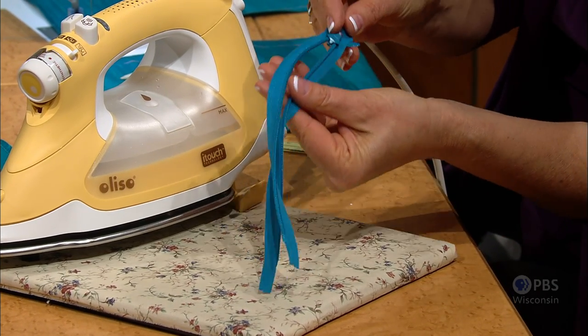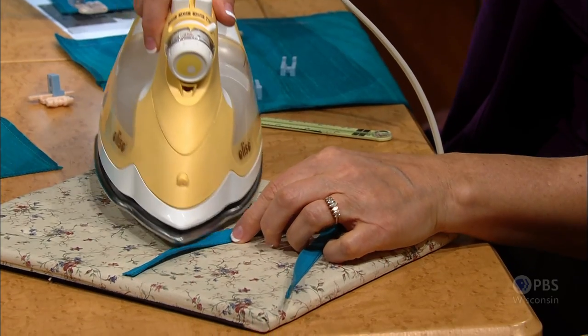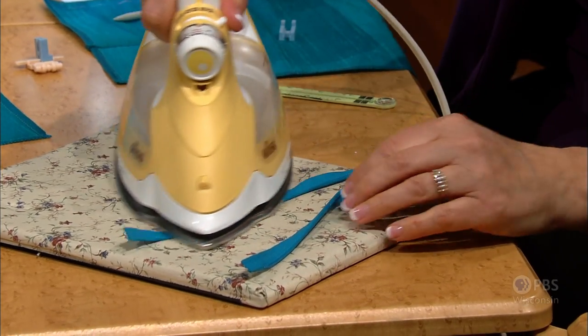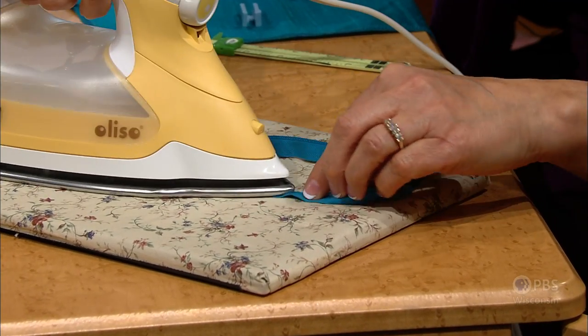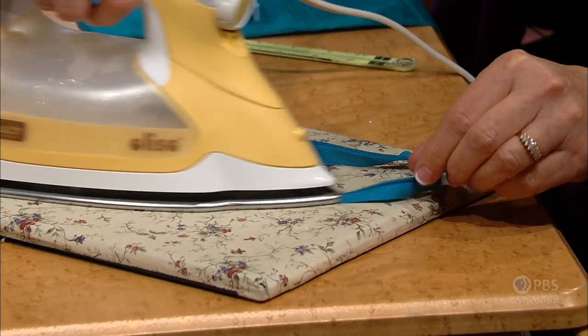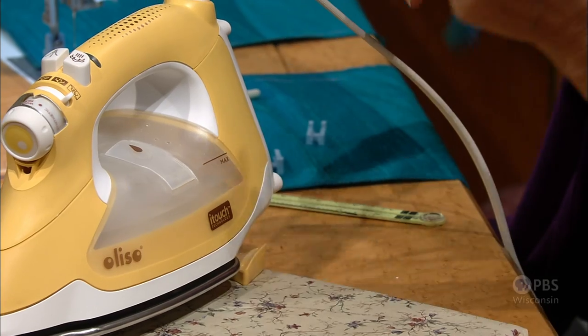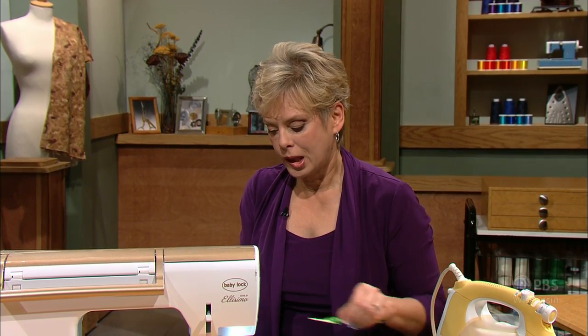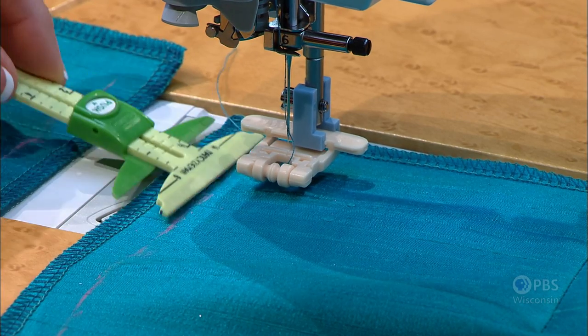Here is the zipper itself. The first step — an unusual one for zipper insertion — is to press from the wrong side the coil flat. You want it flat so that we will not get a sneaking preview of the zipper coil underneath. At the sewing machine, I have one half of what's going to be a skirt sample. This is the right side of the skirt, and I've marked the seam allowance five-eighths of an inch down the edge with a light chalk mark.